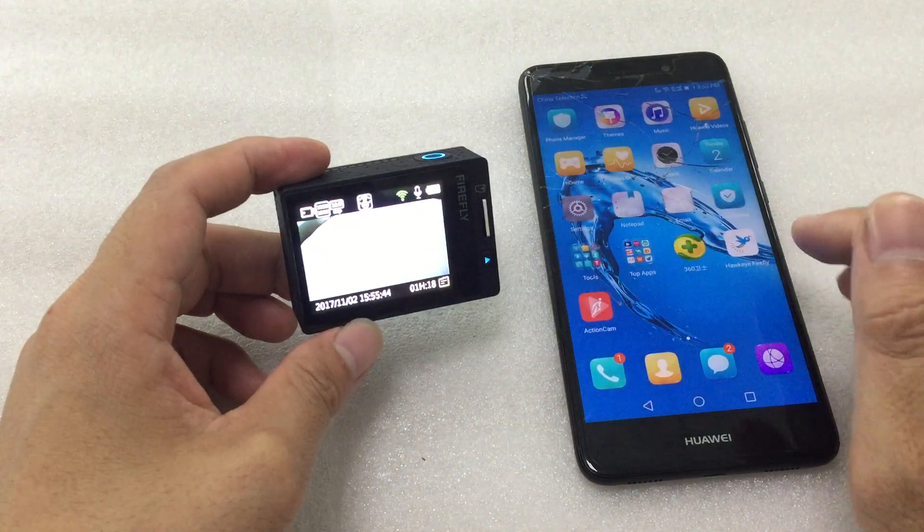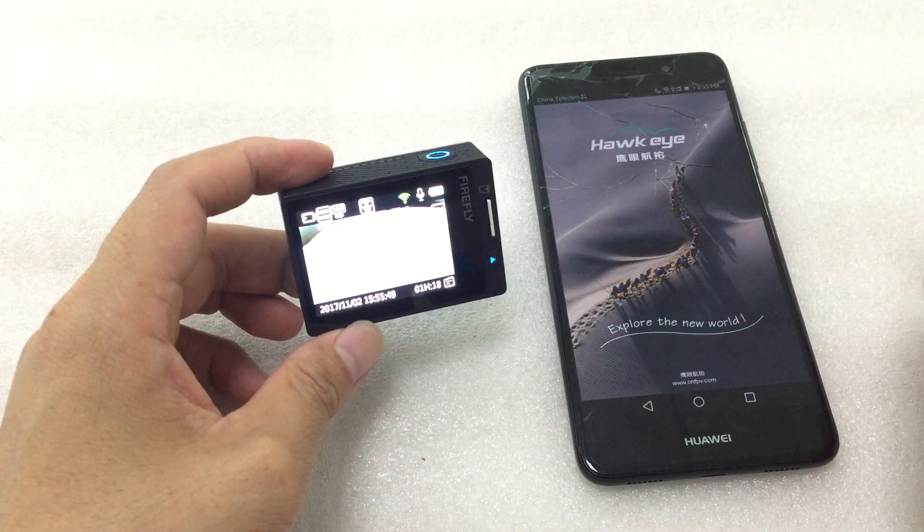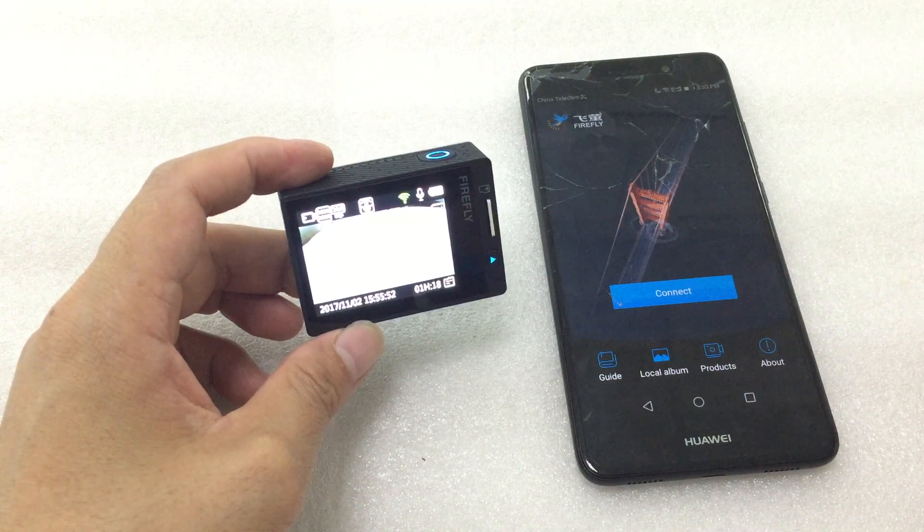Connect it, open the app, and connect to the camera.